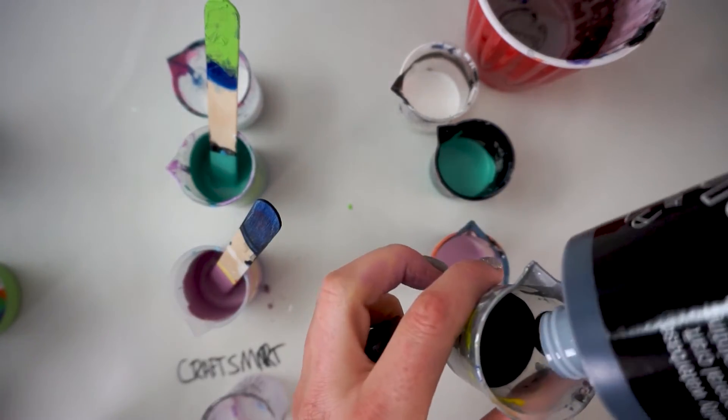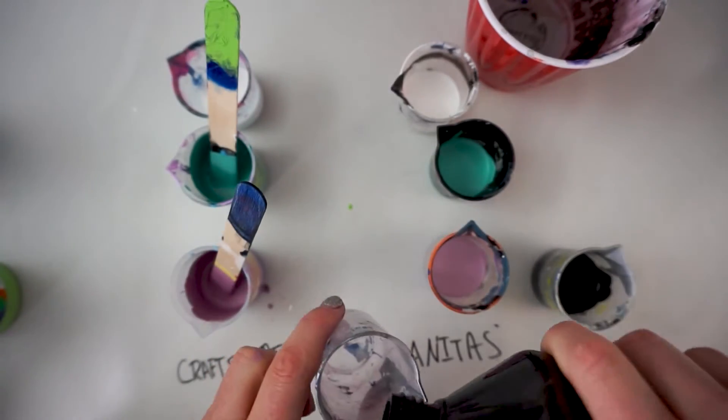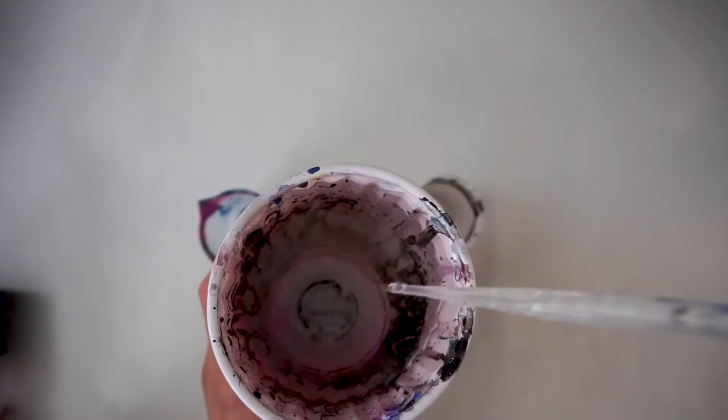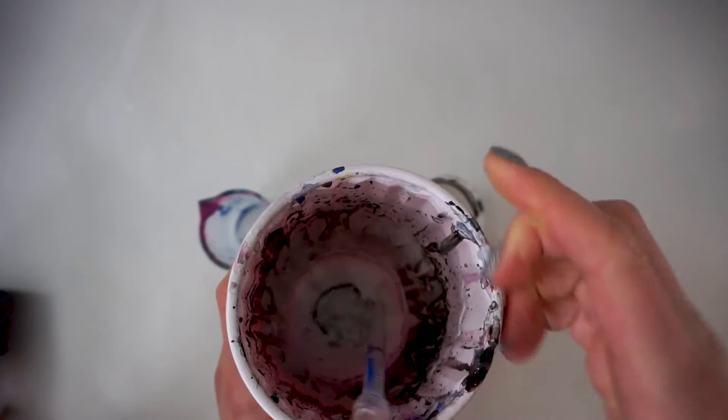I'm only going to be using four colors in this test: purple, green, white, and black. Quick reminder that I'm only using water to mix these colors so that we're just testing the paint and nothing else.